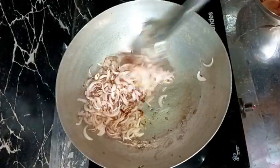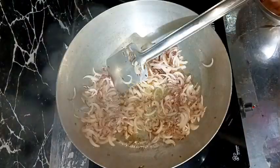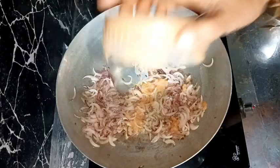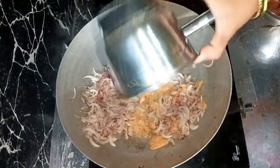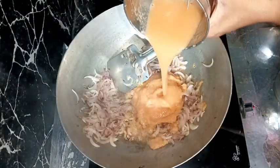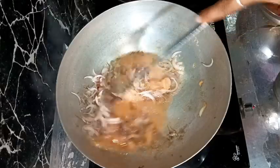After the onion color has started to turn brown, we need to add that ground paste of tomatoes, garlic, and ginger. I'm adding it in full. After adding the paste, I'm adding some water to wash the mixer grinder jar to avoid wastage of spices, then mixing everything together.